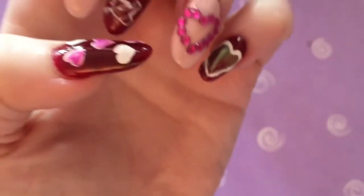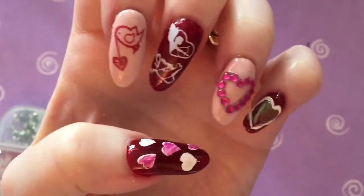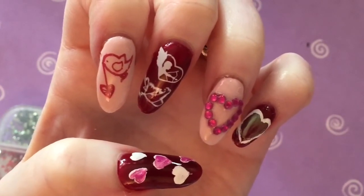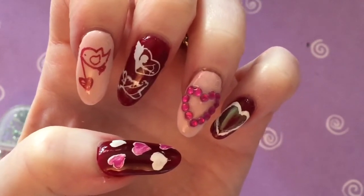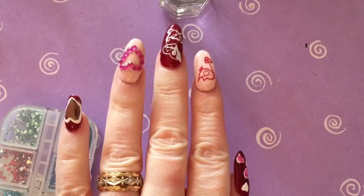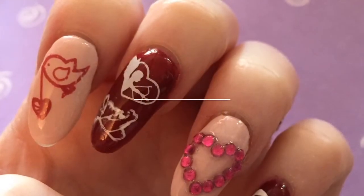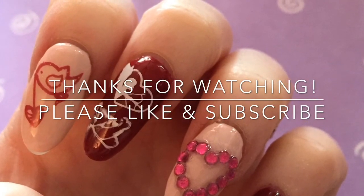There is the completed design — I hope you enjoyed this and learned something. Please make sure to give it a thumbs up and subscribe so you get notifications of my upcoming videos. Make sure to check out Frances's channel in my description box — I will have the link. Her videos are fantastic, and thank you so much for watching. I will see you in my next video — take care!